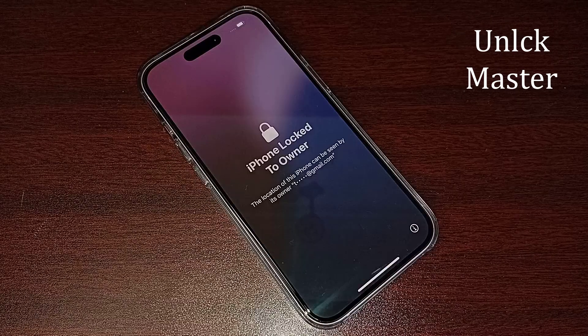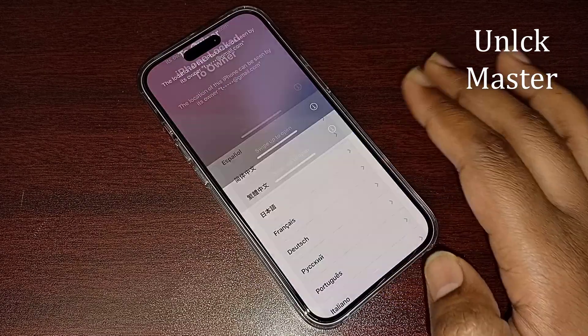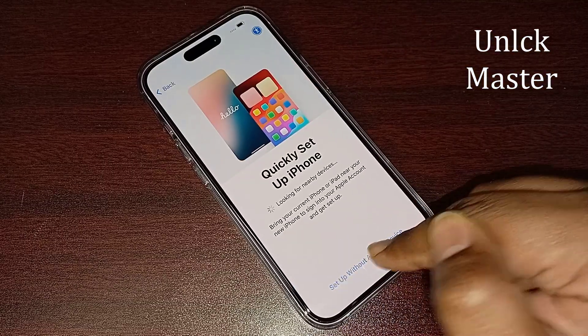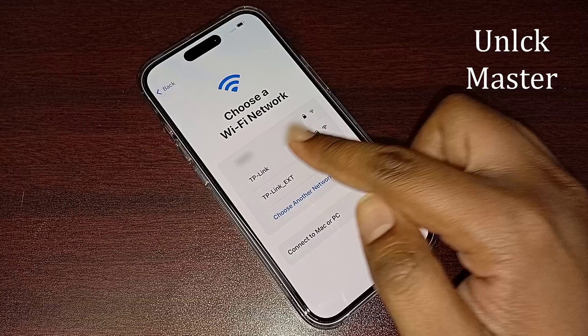Hello friends, in this video I will show you how to unlock iPhone iCloud lock without previous owner. You can easily unlock your iPhone iCloud lock if you follow all my steps.